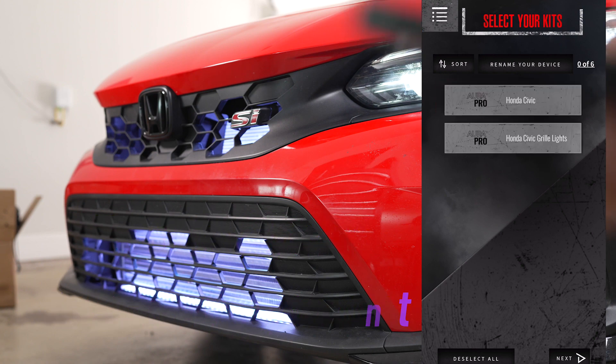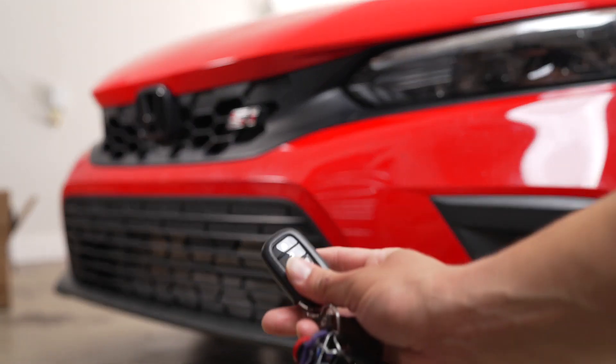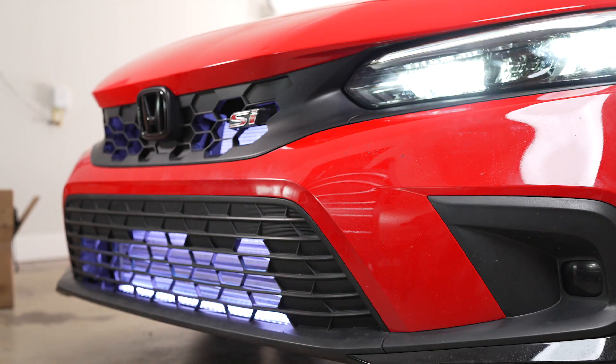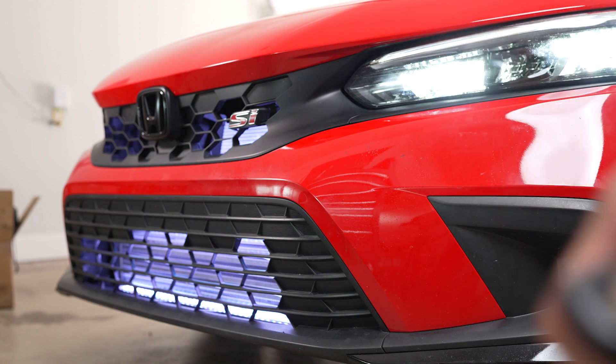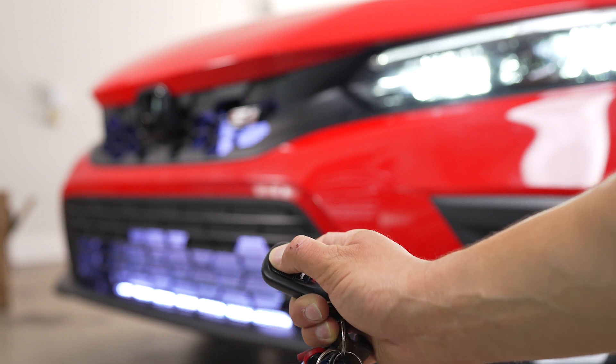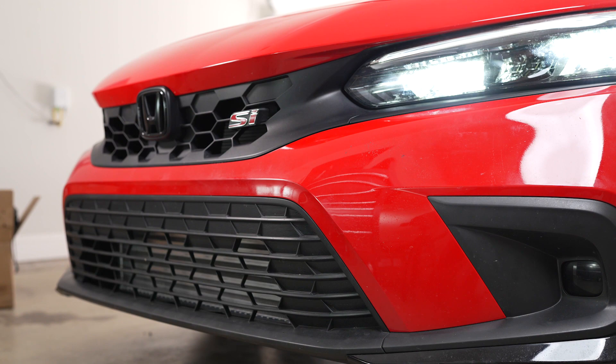Now that everything is wired up and the dome light is closed, let's see what happens when I use my key fob. I hit the unlock button and right away the lights come on — super bright. When I hit the lock button on my key fob, the lights also shut off. It takes a few seconds and then they're out.